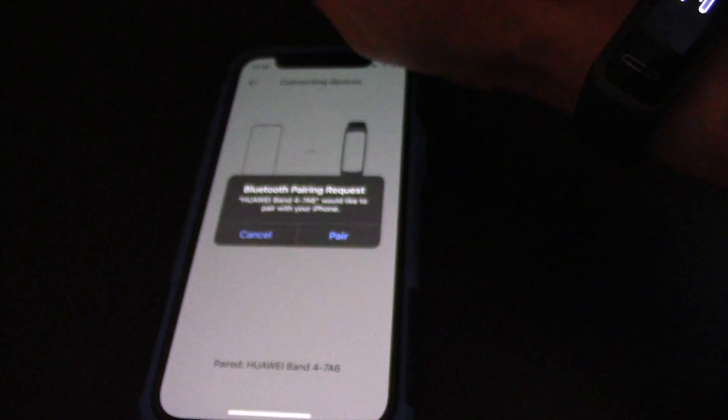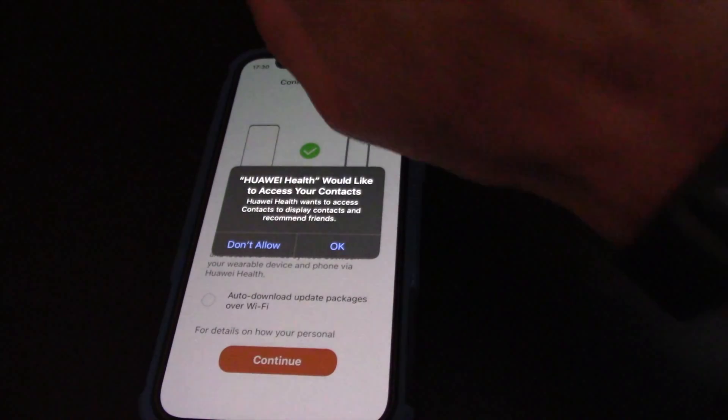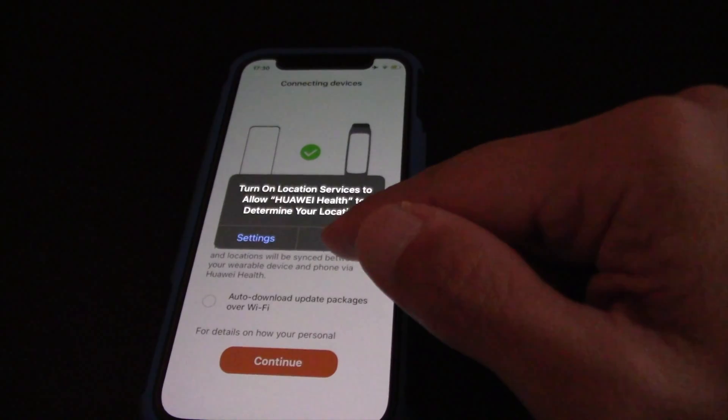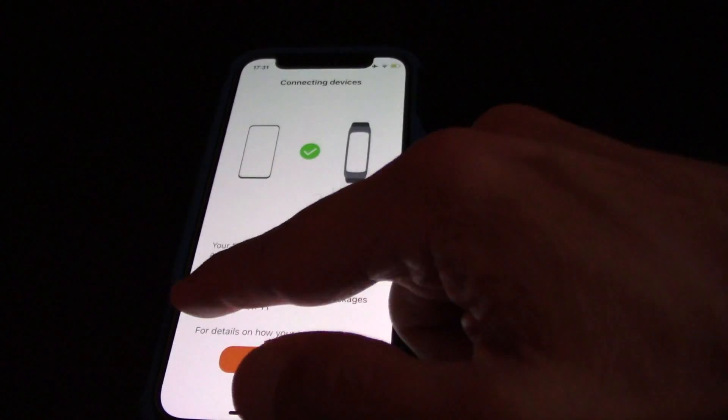The Huawei Health app is now trying to link to the Huawei Band 4 smartwatch. Tap on the blue button on the Huawei Band 4, then on the iPhone tap on Pair to get it connected, and then tap OK. You will notice that all info from the Huawei Band 4 is transferred to the iPhone Huawei Health app.